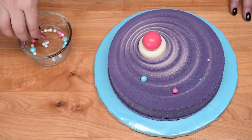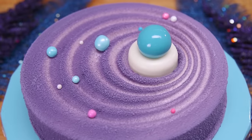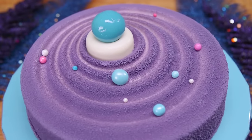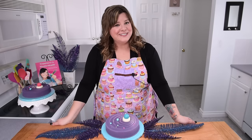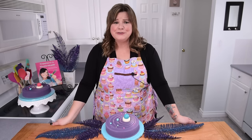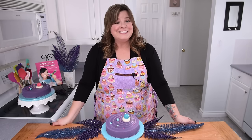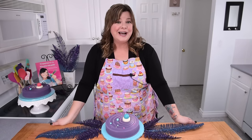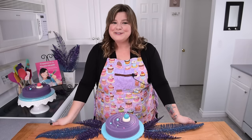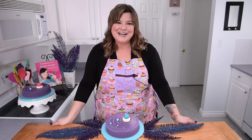There you go everybody — I finished off the top of the cake with the sixlets and the other dragées and it's completed. I hope you guys enjoyed the velvet technique. Let me know in the comments if you liked it or if there's another cake technique you'd like me to explore. Thank you so much for watching, make sure you subscribe to the channel, and I'll see you guys all again next time.